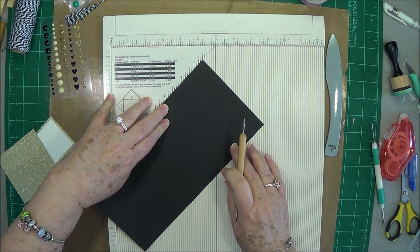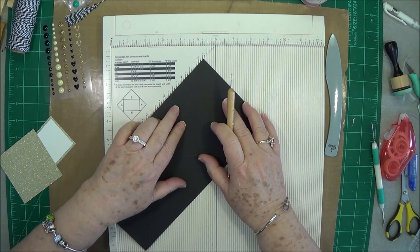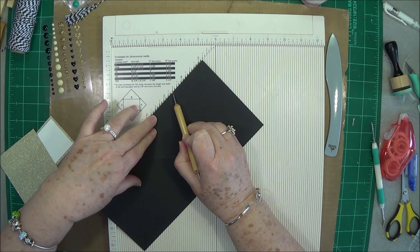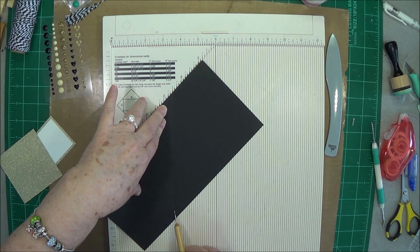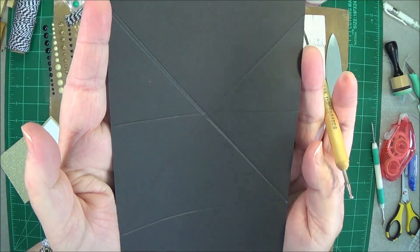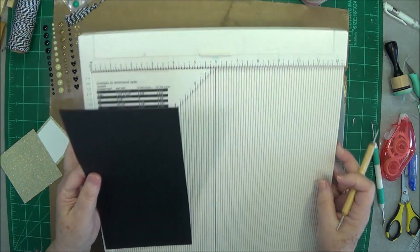Then I'm just going to flip it over and do the same thing — put that score line on the two and a half inch mark, slide it up against that, and then score down. That gives me my little crisscross score lines.